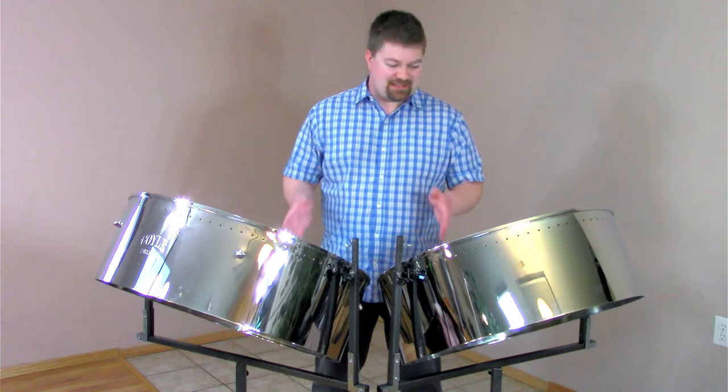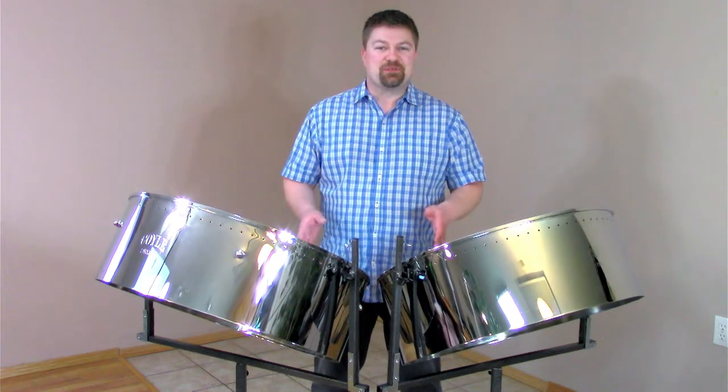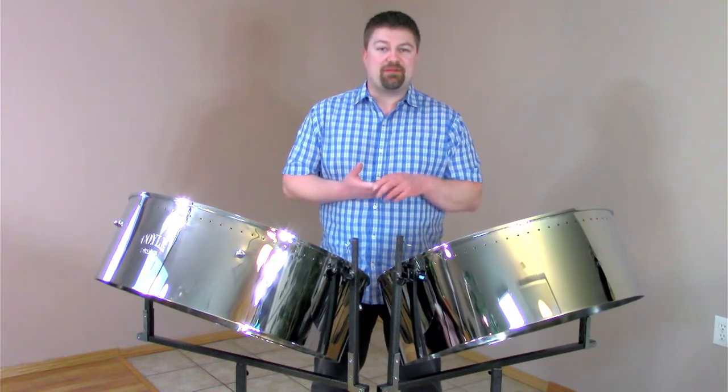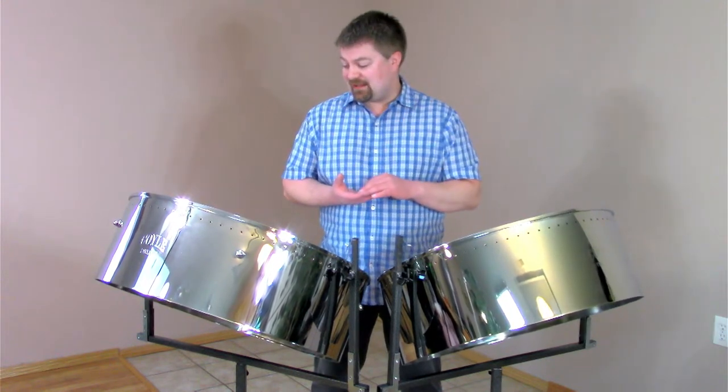Meet one of the best sounding sets of double second steel pans in the world. These pans are amazing and we are so grateful to Alan Coyle from Coyle Drums, who made both Jody's tenor pan and my double second pans.